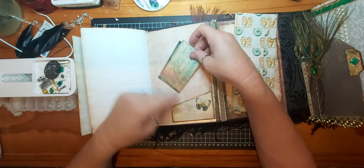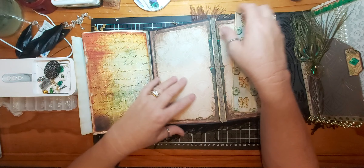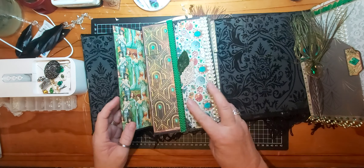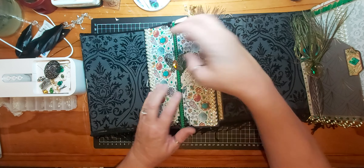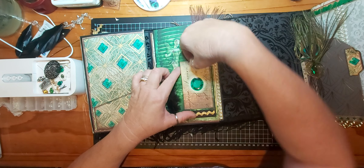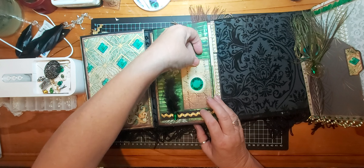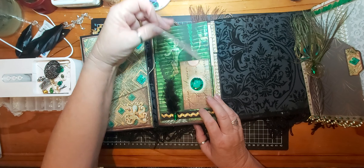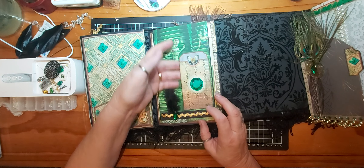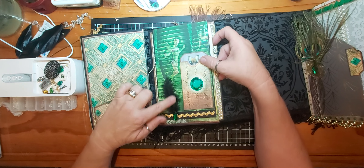Coffee-dyed paper, corner pocket, a couple of journaling cards. Behind that is this little pocket with a card that I can't get out because I didn't put a pulley thing on it. There's a tag in there and I'm going to put something on there to help pull that out — let's put some glossy accents on there. I've left it open so you can use it as a tuck spot if you wish.